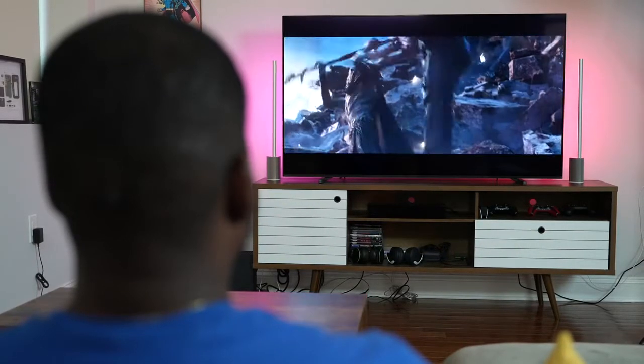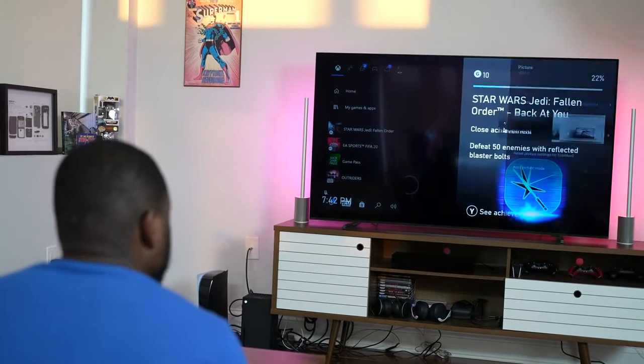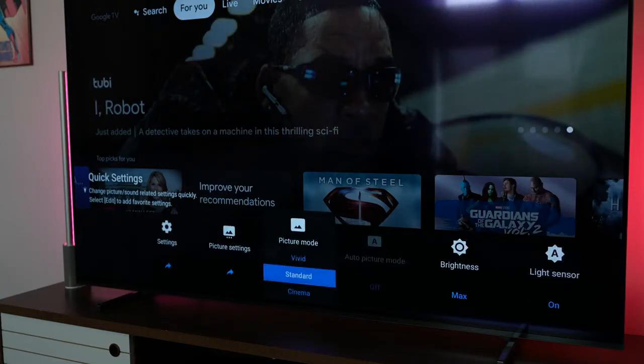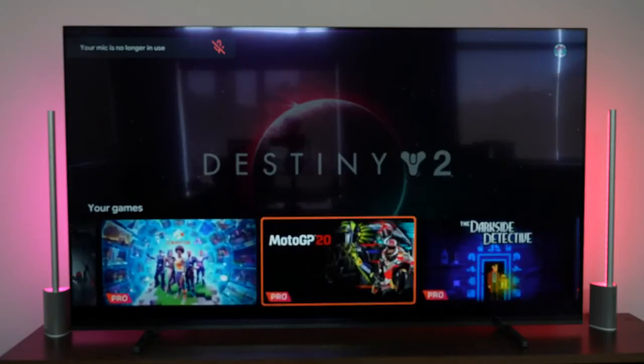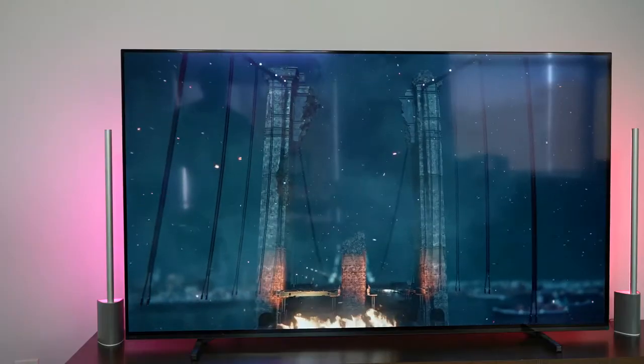Looking at the A80J overall — does it meet all the needs you want in a TV? For me, not quite. It's still a really solid TV, but it doesn't cover the full gamut. The brightness is rather low, especially when watching or gaming in the daytime. And the lack of VRR right now is really important for next-gen gaming — if you're picking up a PlayStation 5 or Xbox, that's something you have to factor in. It's surprising that Sony hasn't included it, especially since they make the PlayStation 5.